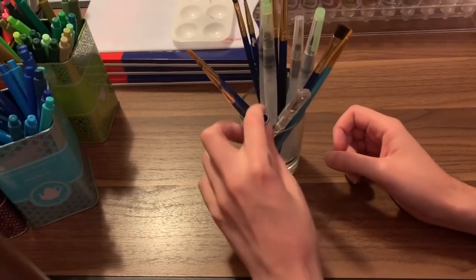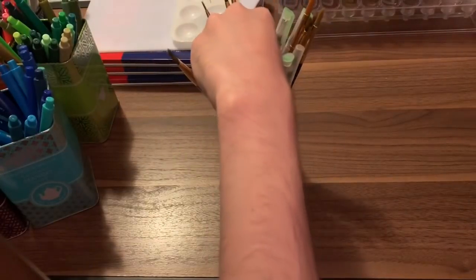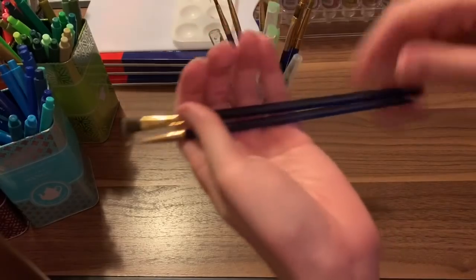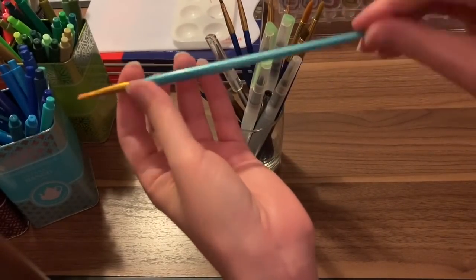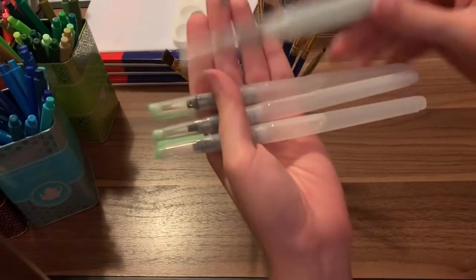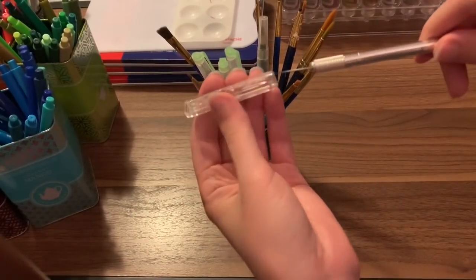I have some pencil extenders in this little glass — these are for colored pencils so they don't hurt your hand when they get short. I have some acrylic paint brushes: these are Royal and Langnickel, available at Walmart for about five dollars for a ten-pack. I also have some Royal and Langnickel multi-purpose ones, but they don't work well with acrylic paints — they work better with watercoloring. Then I have some water brushes with water already in them, ready to go. And an exacto knife, because you never know when you need to cut something out of your book.